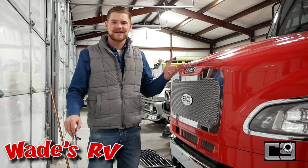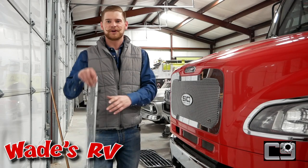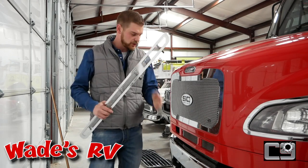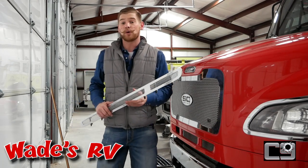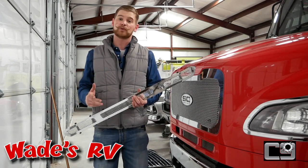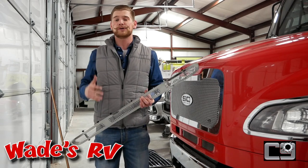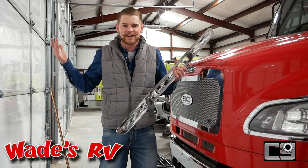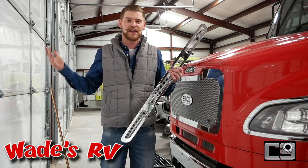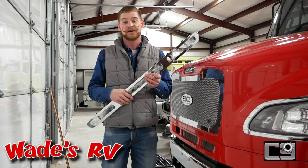Now that we've got our Caliber C9 grill installed, there's only one thing left to do, and that's install the secondary piece, which is going to go right below this first one and just really help complete the look. If you are interested in one of these really awesome grills, look up their website — it's going to be caliber9.com — or you can always send me a message and I'll send you a link. That's why you've got the Sport Chassis Guy. I have no idea how to install this secondary piece, so I'm going to check out the instructions and hopefully it goes smooth.